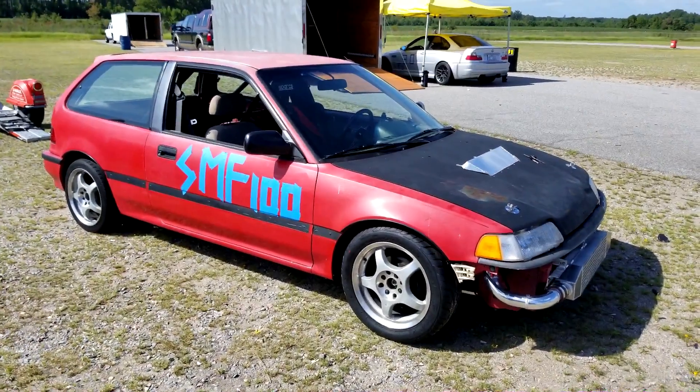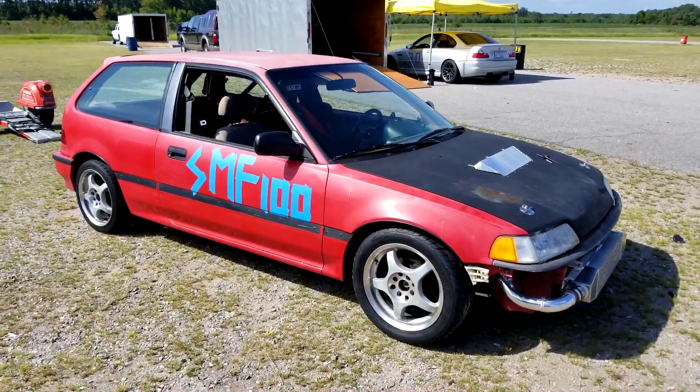My buddy Joe's car is a Fox body Mustang and he's got no cats on the thing, so it's super loud. He's actually probably going to take some attention off of me. We're running a little bit late so I don't know how much I'm going to be able to film before the event starts, but I'll try and give you guys a quick look at the car before we get started. I got some new tires on there too.